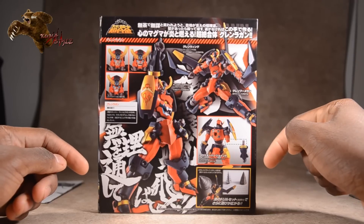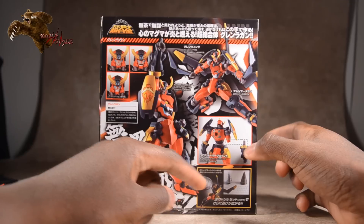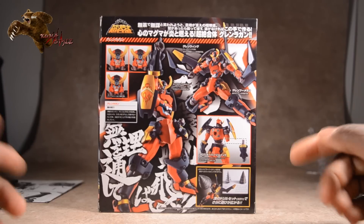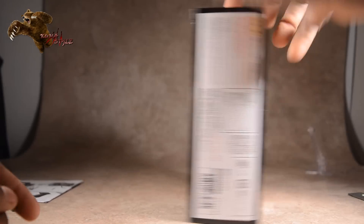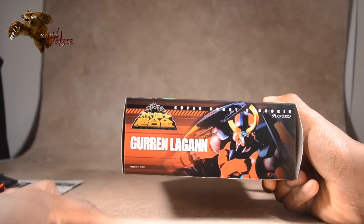Looking at some of the options on the box: both arms are removable for the additional drill set, which is sold separately — I'll be reviewing that right after this. There's also a picture of him in that trademark 'Who the hell do you think I am?' pose. The bottom of the box has the same picture as the top, but in color.